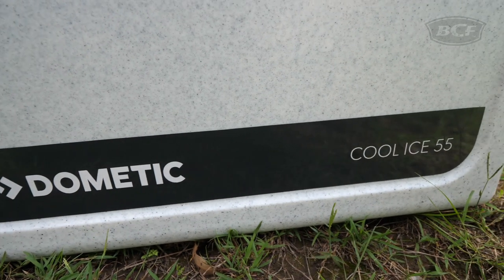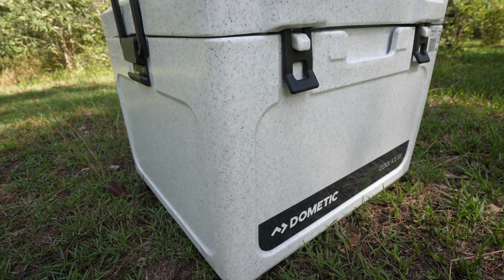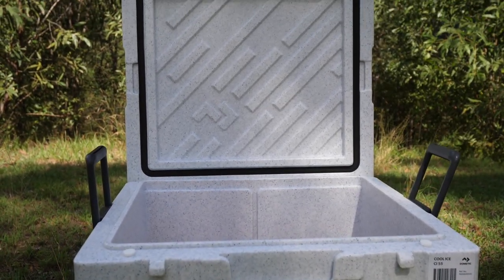Construction wise, the Cool Ice range is made from tough, roto-molded polypropylene. So it's going to be a lot more durable than your fiberglass boxes and stand up to all the knocks and bumps without cracking.